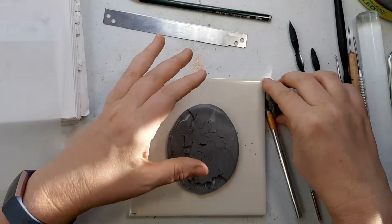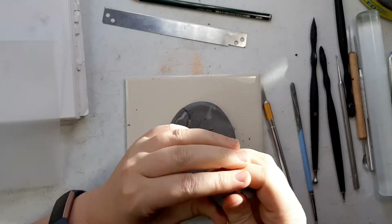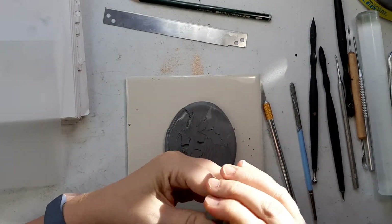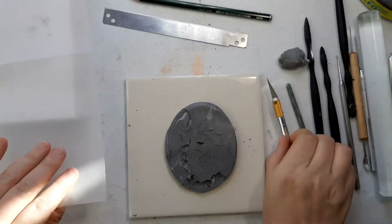Hello again! I am still fighting with my phone, but my son is working tech support for me, so perhaps we have it figured out this time. We'll see.